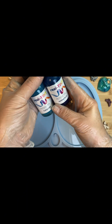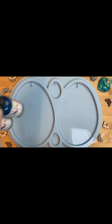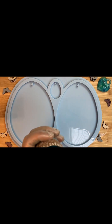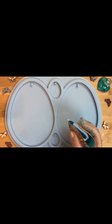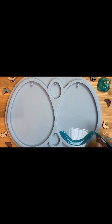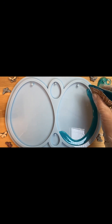Буду использовать акриловые чернила от Resitin. Два цвета я смешаю, чтобы получить цвет голубой лагуны. Моя смола уже замешана, и начинаем. Льем по краю наш голубой морской цвет — цвет голубой лагуны.